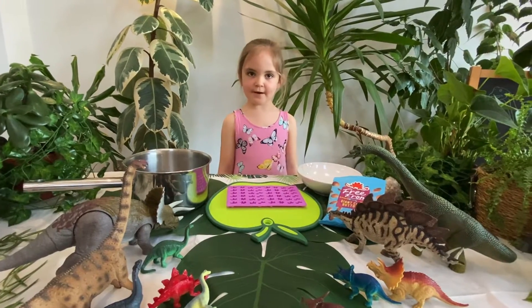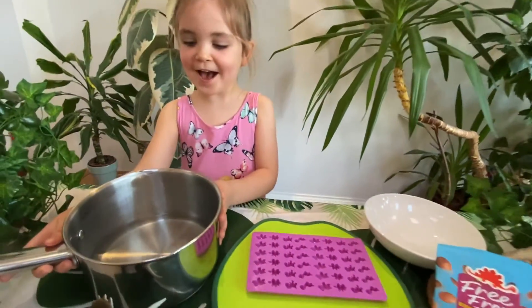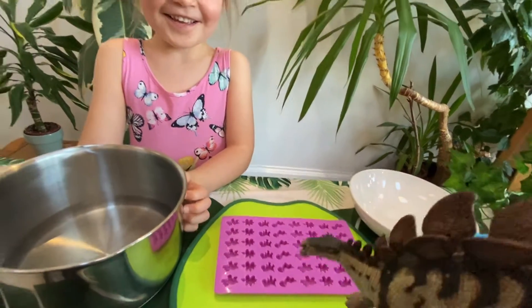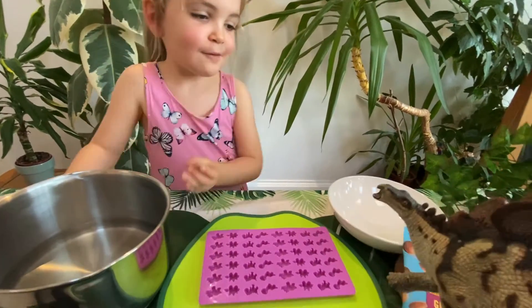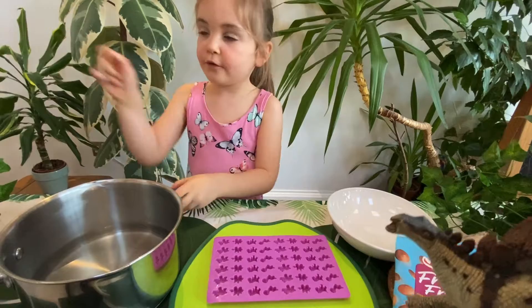Today I'm going to make my favourite dairy-free chocolate dinosaurs. First we put some water in a pan. Oh, and then do we put the chocolate buttons in the water? No, Cheeky! What do we do then, Indy? We pour the chocolate buttons in the bowl, then we put the bowl on there, and then you get your mummy or your daddy to boil it on there.